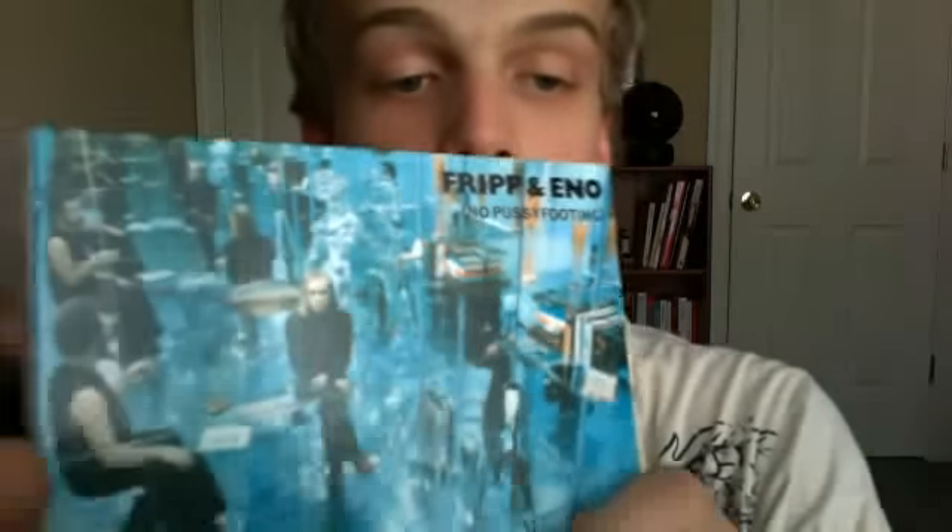And then Brian Eno with his long hair there, back when he had a lot of hair. No insult, Brian Eno — you're awesome, but that's what happens to all of us eventually. We lose our hair and stuff. Kind of awkward there. But let's get straight into it here — Robert Fripp and Eno's No Pussyfooting. Here I'm going to open it for you guys.